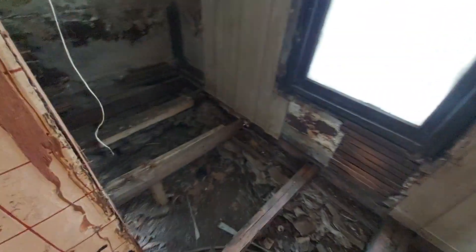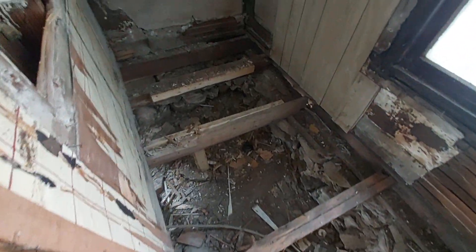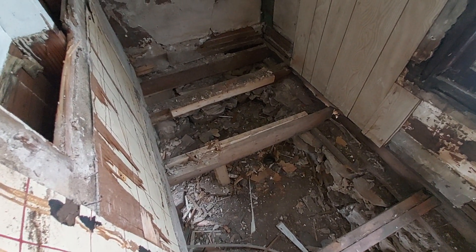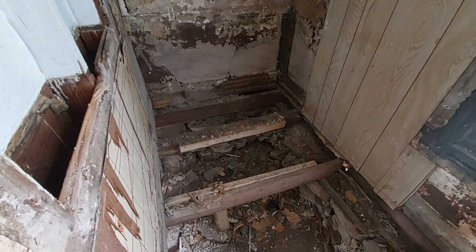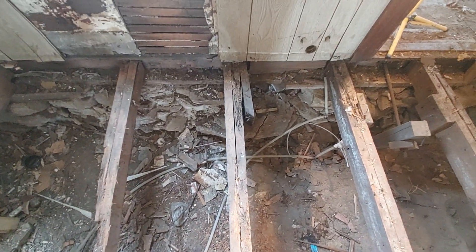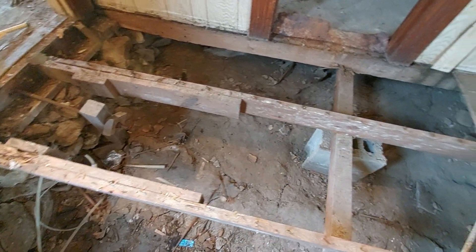This is going to help fall through. That one over there along the wall shot — they've scabbed on but they did a terrible job, so I got to repair all that. I bought enough to sister on and make these a lot stronger because these are all in bad shape, right on the ends mostly, but I got to get them stronger than what they are.